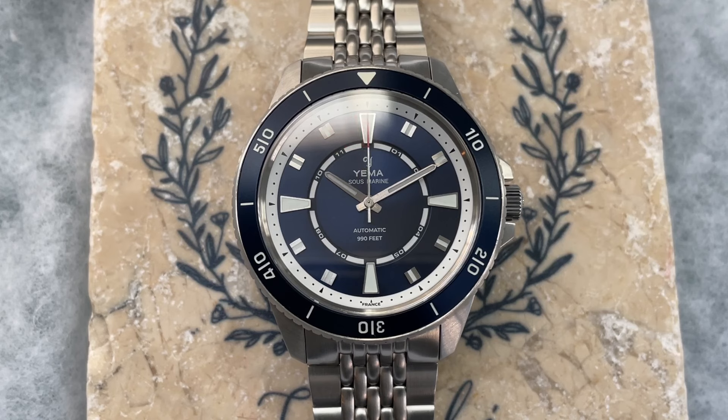So there you have it. What do you think about this watch? Let me know in the comment section below. As always, if you're enjoying the contents of this channel, I invite you to subscribe. And if you like the contents of this individual video, please give it a thumbs up. That's all for this time. My name is Jason, and you have been watching Just Watches.